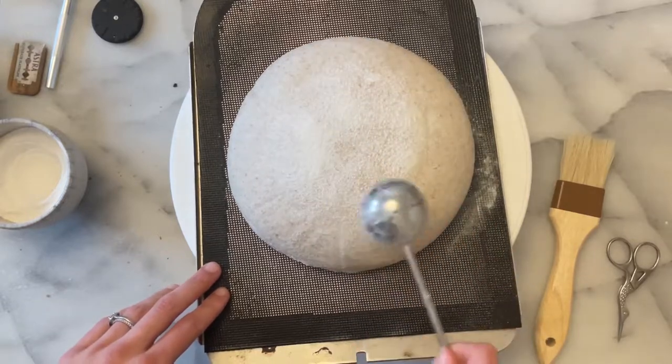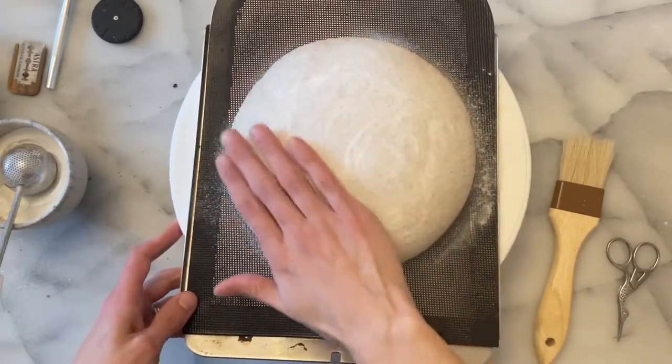Hey all! Today we're going to be doing a decorative quilt style score.